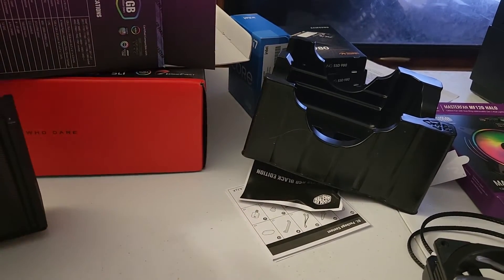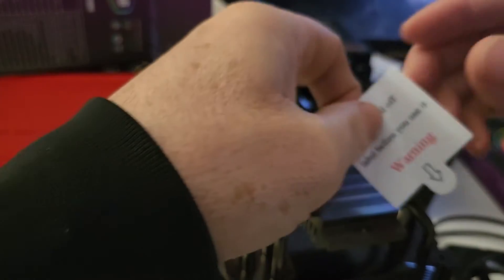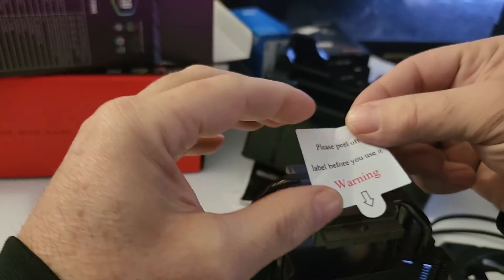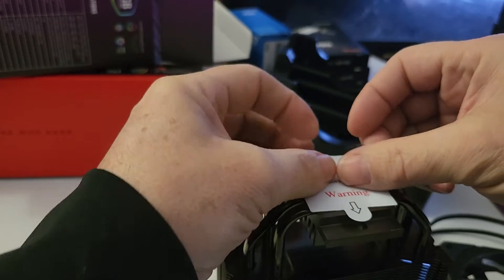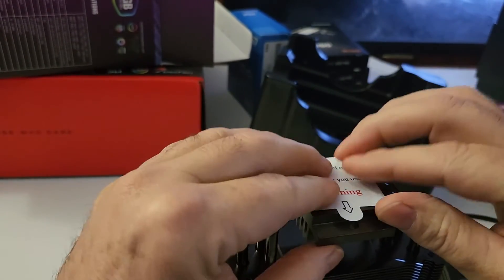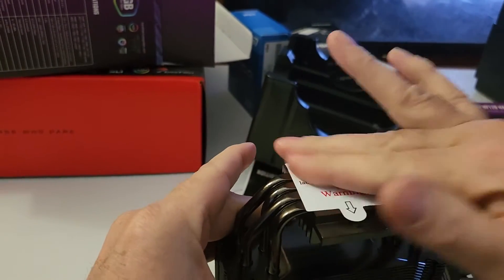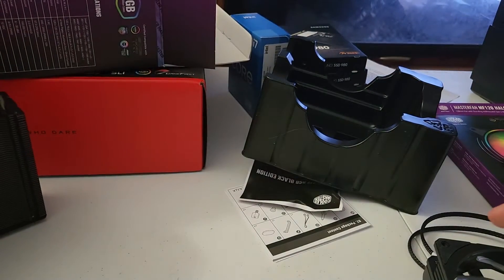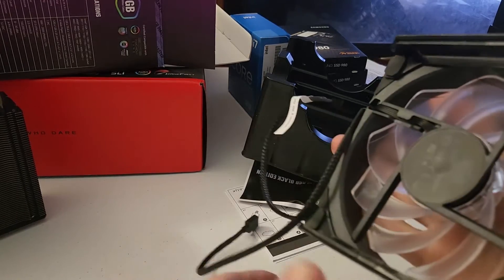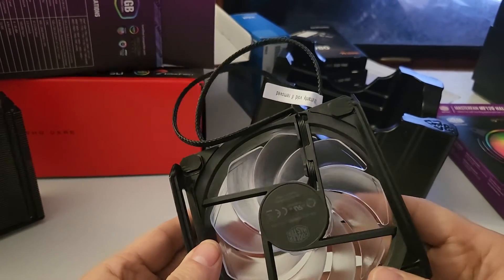Funny thing is, this vinyl strip keeps coming off and I don't know why. It's just a protective vinyl — it says 'please peel off label before use,' big warning label obviously. But it's got a mind of its own and wants to come off even before I use it, so we're just going to set that aside and take a look at the back of the fan.